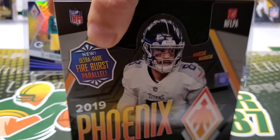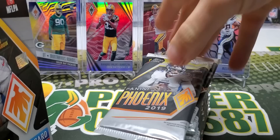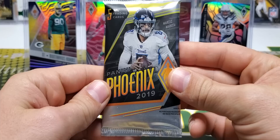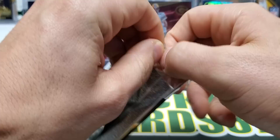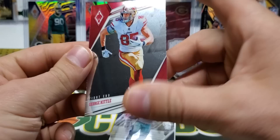I do want to mention that I'm teaming up with my dudes over at Buck City Breaks again this week. We're going to be doing an inner case break of this, so you can check the link in the description to join up, grab your squad, and come kick it on Friday.